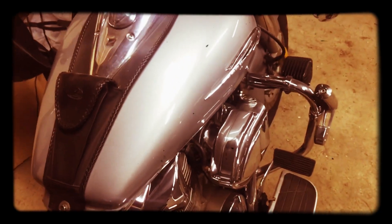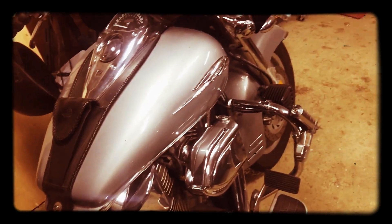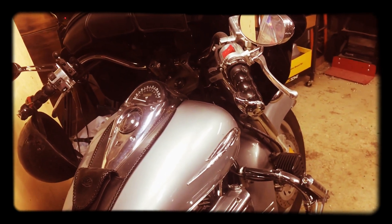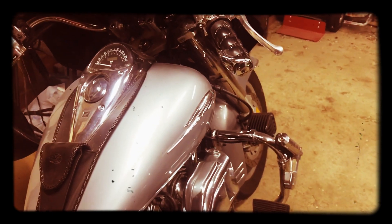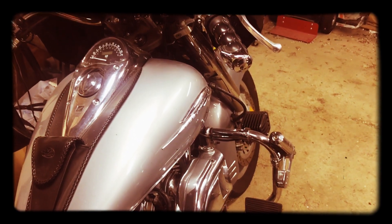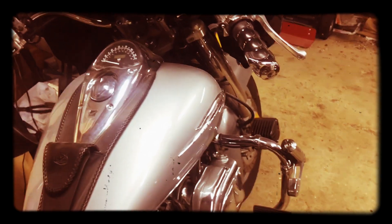Before we get started with the install, I wanted to go over some of the accessories on this particular VTX 1300. There's a video — kind of a short — where I highlighted footage of the bike and the accessories. But I'll do a short walkthrough.